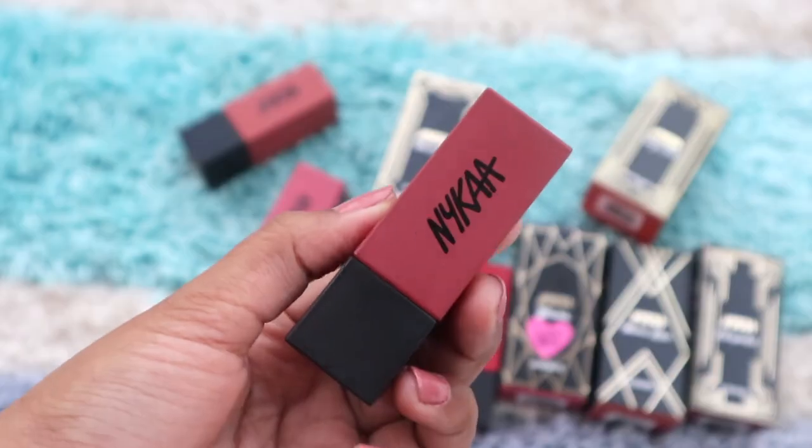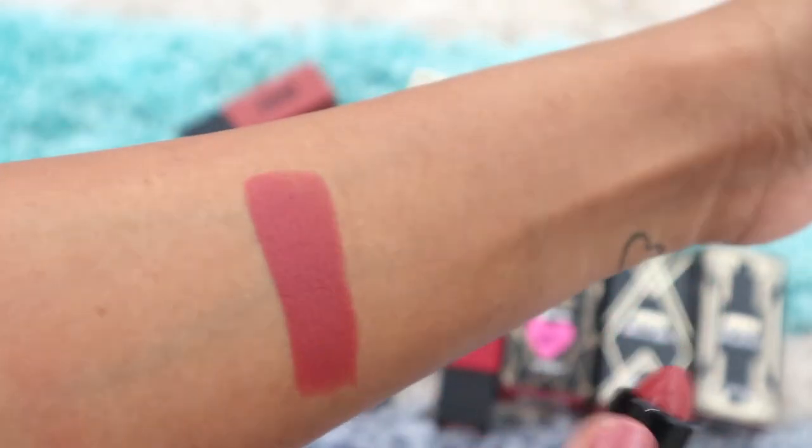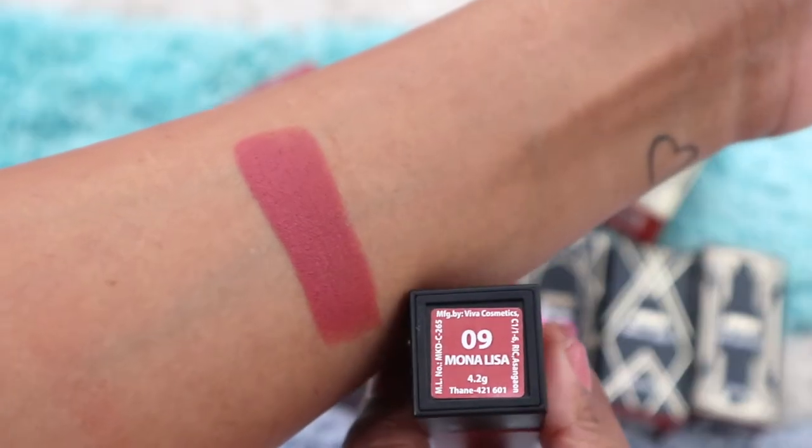Next up is another favorite: Monarisa. It's a beautiful peachy-brown color that will suit fair to medium skin tones best. On dusky or dark skin tones like mine it reads more as a peachy nude, but it's still gorgeous.